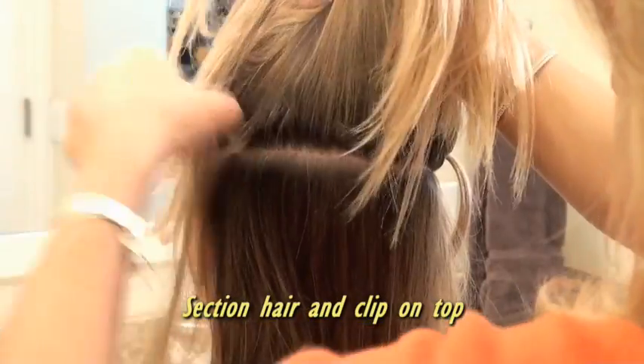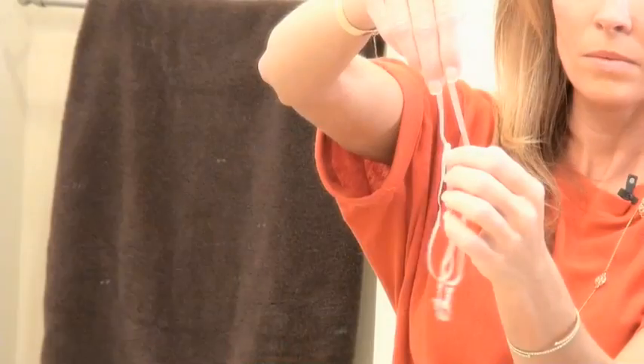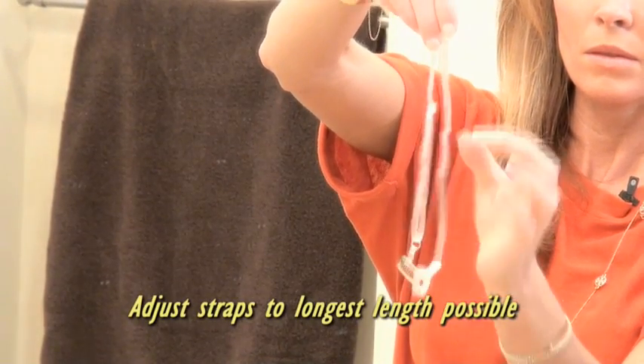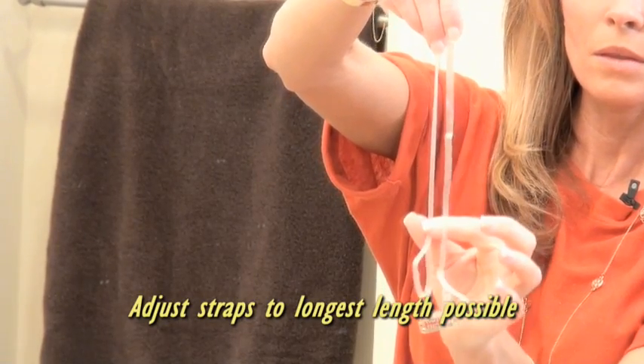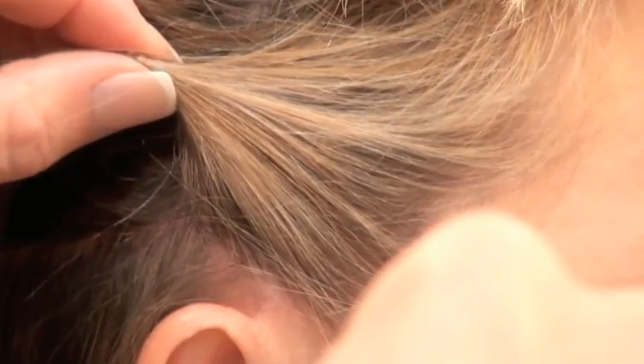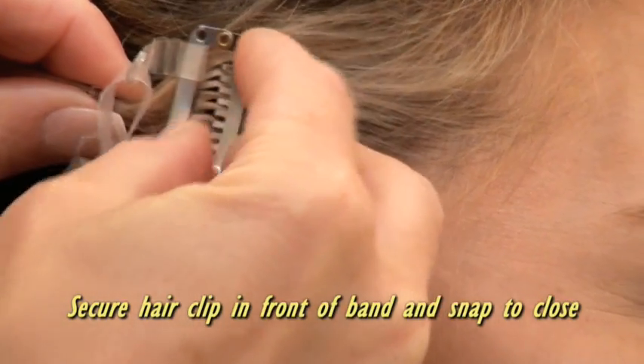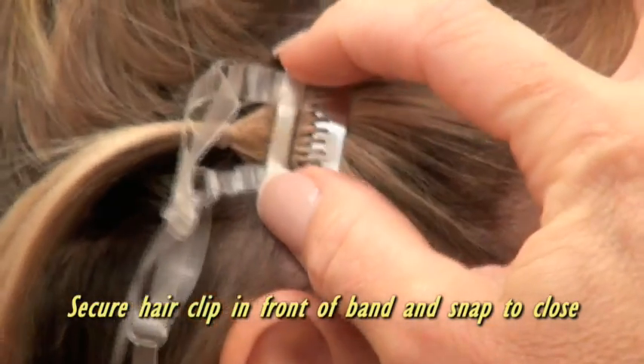Section the hair from one side of the ear to the other and clip it on top of the head. Next, adjust the straps on the facelift band to the longest length possible. Starting above the ear, secure the hair clip just in front of the elastic band and snap to close.